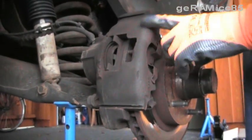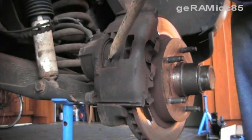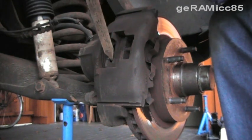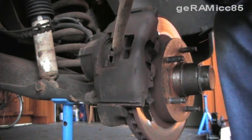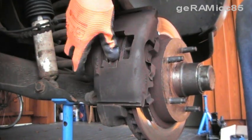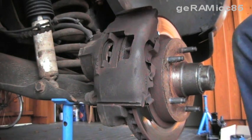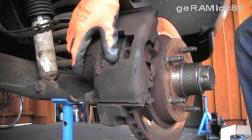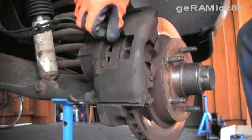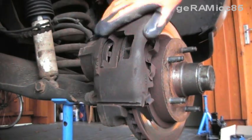Next thing I'm going to do is take off the caliper here. To do that I'm going to have to press back the piston. You can do it with a clamp or with a piece of metal and press it back just like that. It doesn't have to be pressed back all the way, just enough that these pads are loose. Now I'm going to take off the caliper.